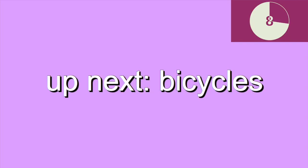Up next, we have bicycles. Bring one knee to the opposite elbow while extending the other leg. Use your hands to gently support your head.